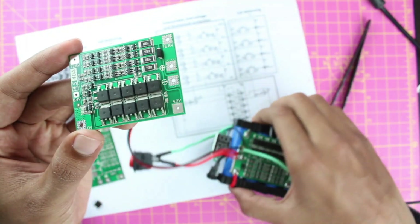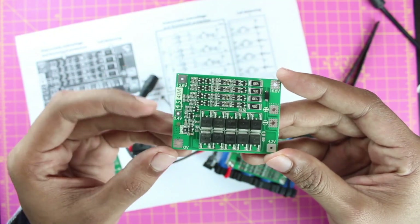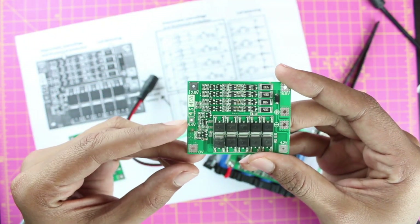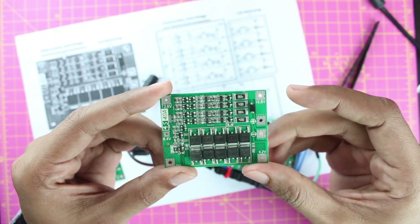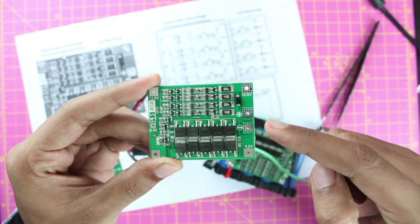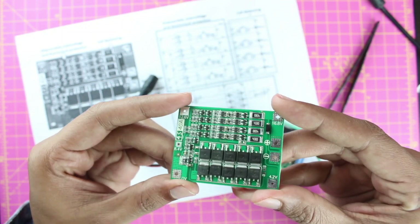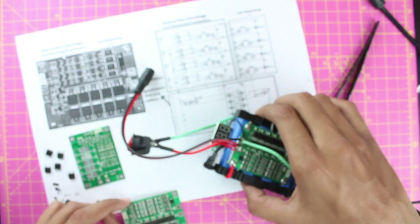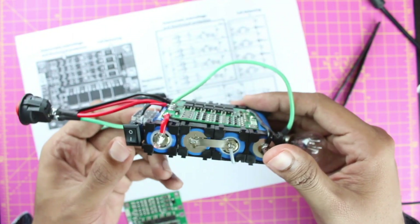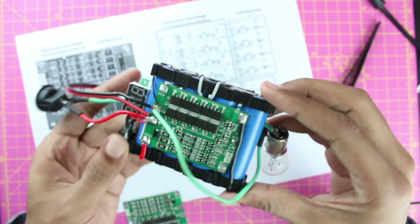To use this BMS module, build your battery pack first, then connect your first cell's ground potential, first cell positive, second cell positive, third cell positive, and your fourth cell's positive — the total battery pack positive — to the corresponding terminals. Your load and charger both connect to the output terminals. Full build details are covered in part one, linked in the description.